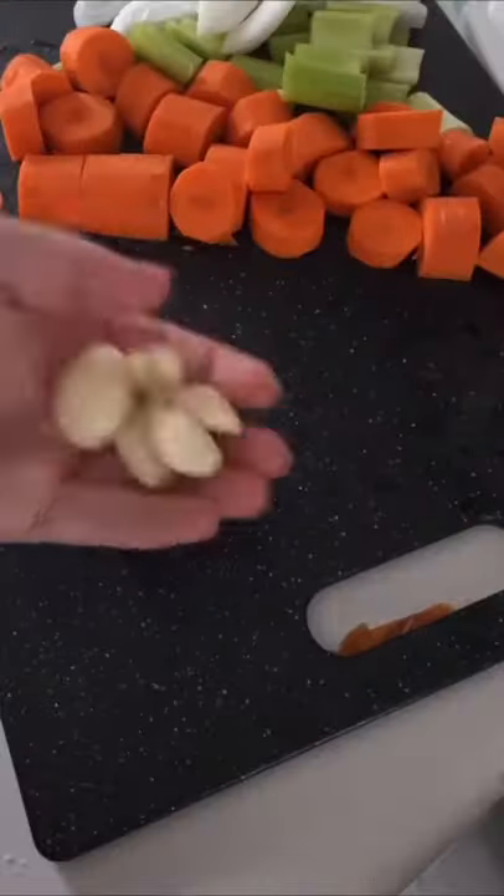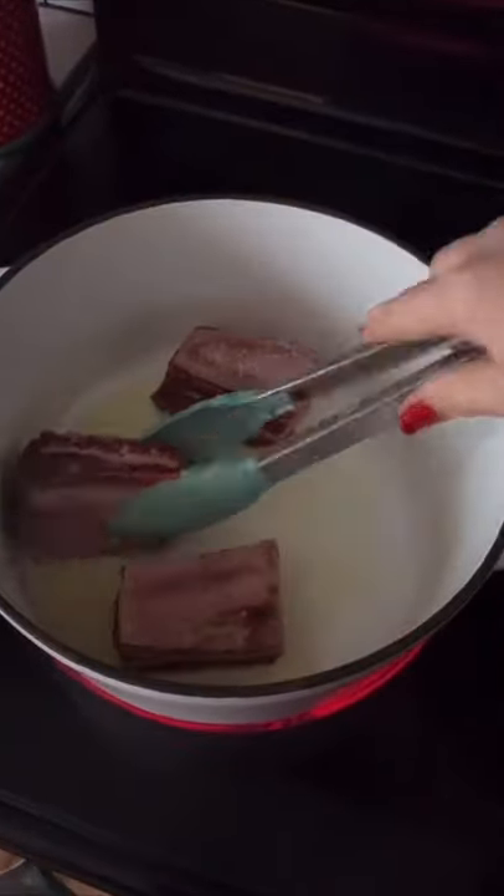I left the carrots in some bigger chunks so that they don't get really mushy when it all goes in the oven. Then using my Dutch oven, I'm going to heat up some avocado oil and sear my short ribs on each side.